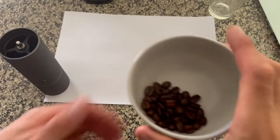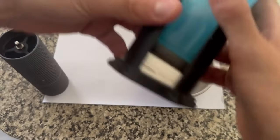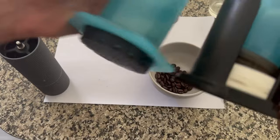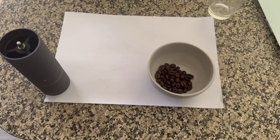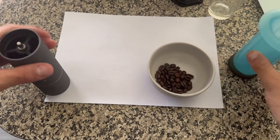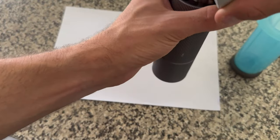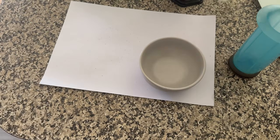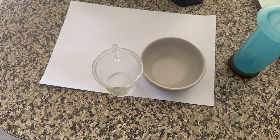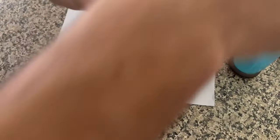I've measured out seven grams of coffee beans approximately, and I'm going to be using the Europress, which is like a Chinese knockoff of the AeroPress. This costs me $16 and it arrives in about a week. Like I said, I'm not an expert — I just did a quick Google, and apparently I'm supposed to use about seven grams of beans to make an espresso. I'll put it in this cup and grind it on camera to see how quickly it does it.